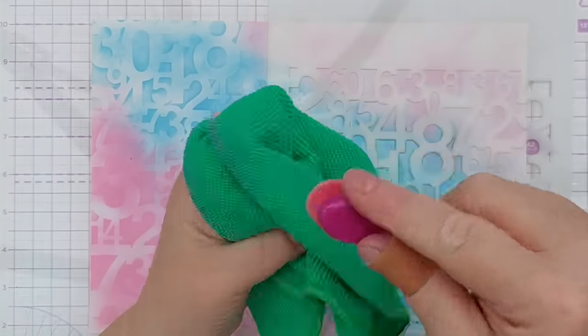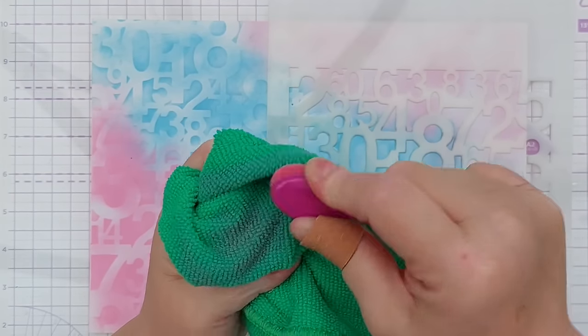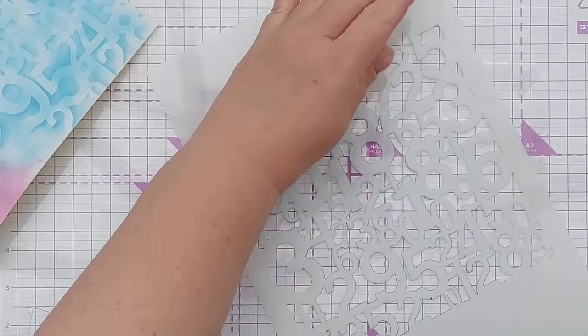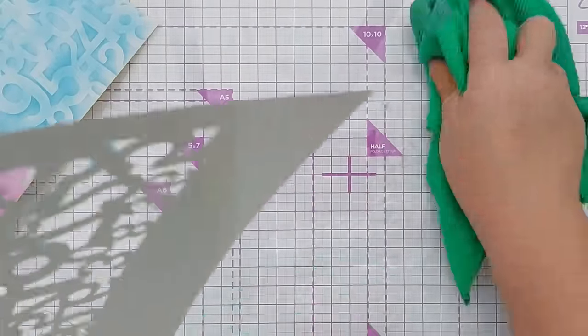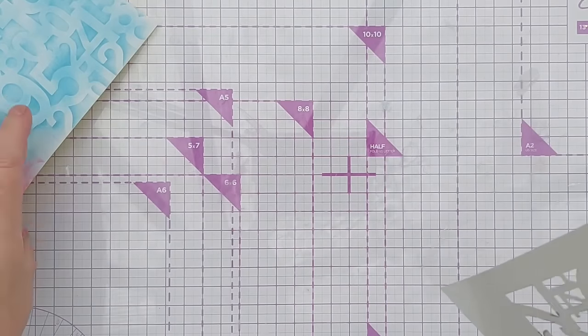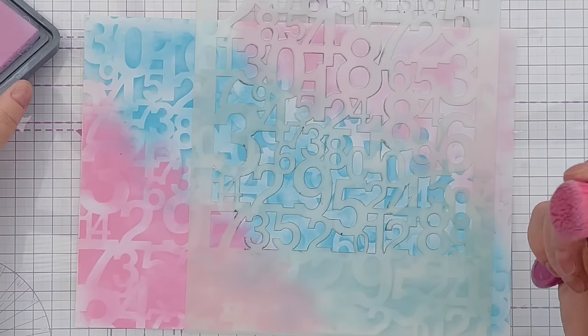So are you a planner when it comes to card making, or do you like to sit down and just see what appears? Or do you do a mixture of both — sometimes planning exactly what you're going to do and sometimes crafting by the seat of your pants? I think my Milled Lavender has gone a bit Kitsch Flamingo, but that's okay.